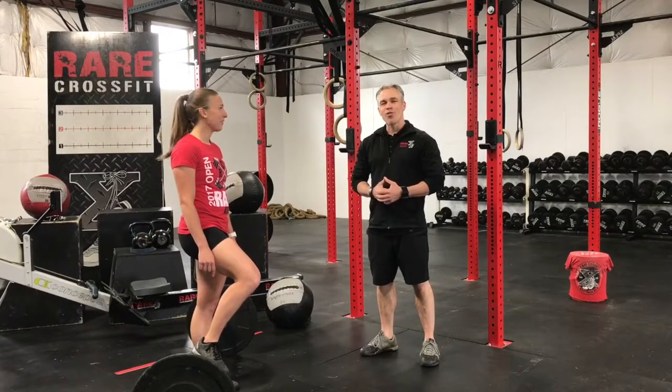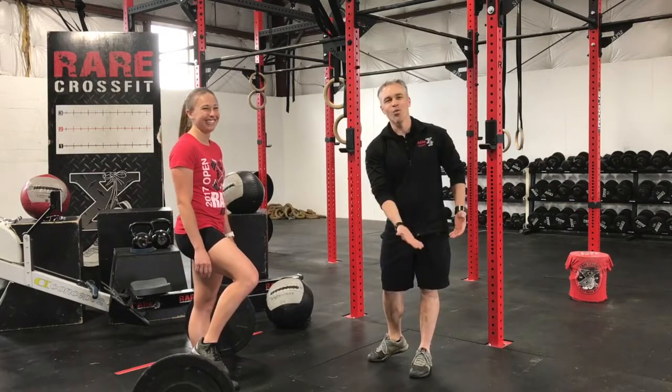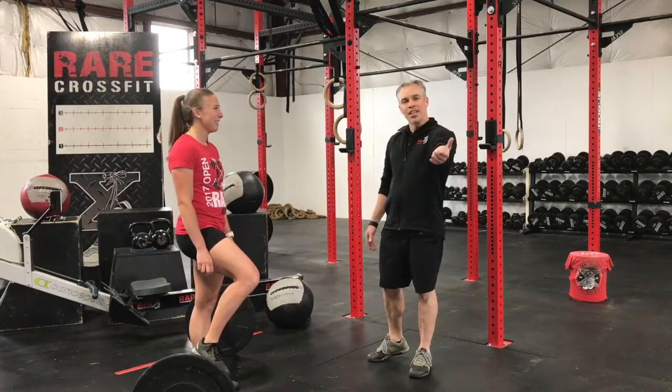Hey guys, Coach Adam coming to you from CrossFit. We have Kelsey here today. Kelsey's just holding the barbell in place because it's rolling away from us — it doesn't want to be deadlifted today. So we're going over the deadlift with you today.